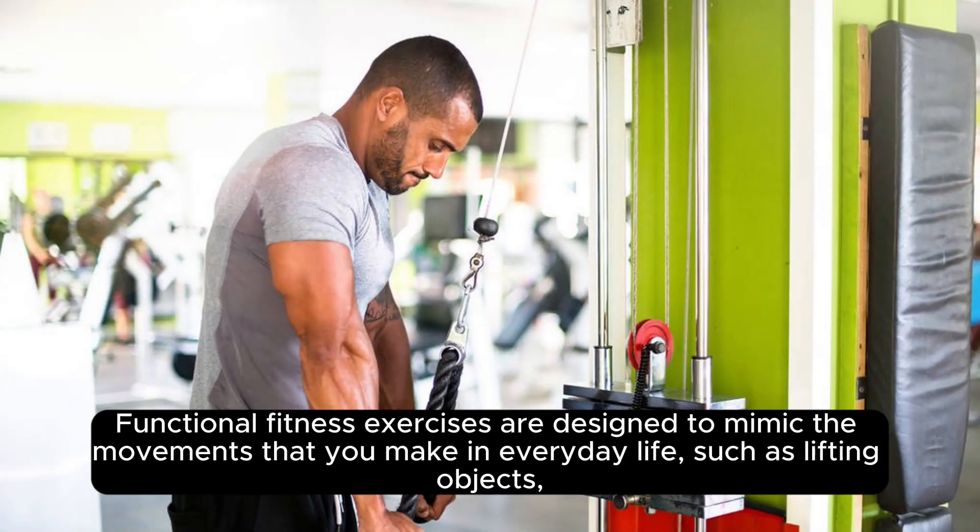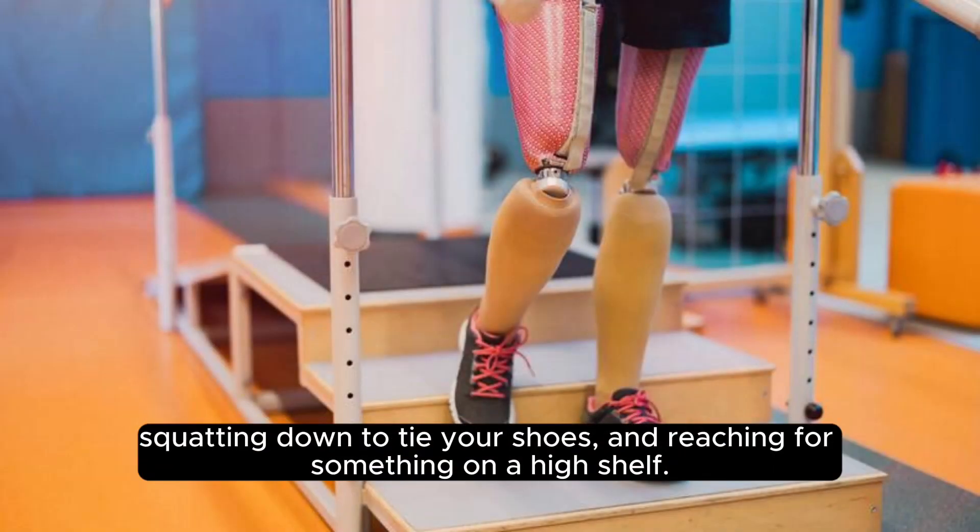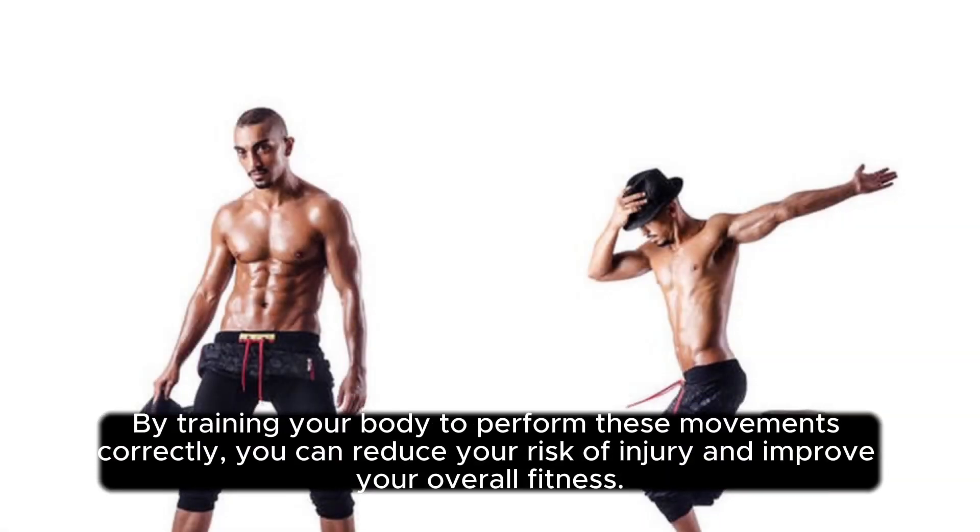Functional fitness exercises are designed to mimic the movements that you make in everyday life, such as lifting objects, squatting down to tie your shoes, and reaching for something on a high shelf. By training your body to perform these movements correctly, you can reduce your risk of injury and improve your overall fitness.